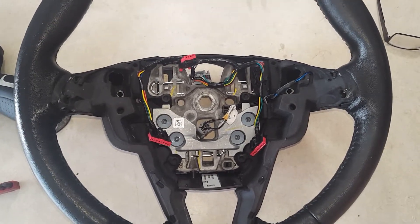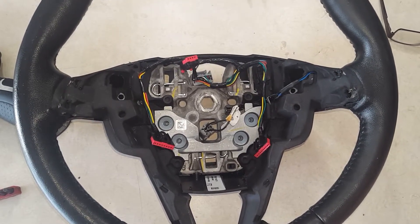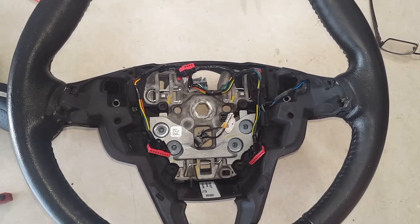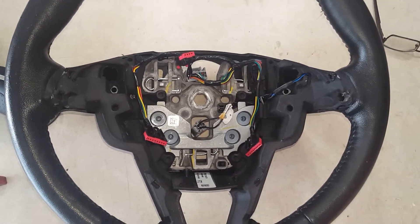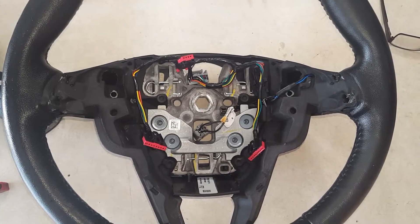All you need is a small flat blade screwdriver and a medium sized flat blade screwdriver. This steering wheel is already taken off the vehicle, but you will need to remove the airbag. You will need to disconnect the battery and so on.